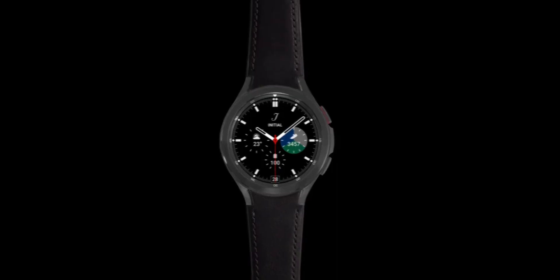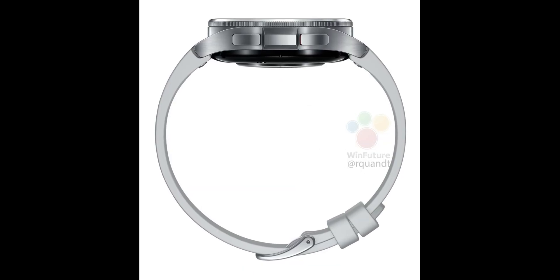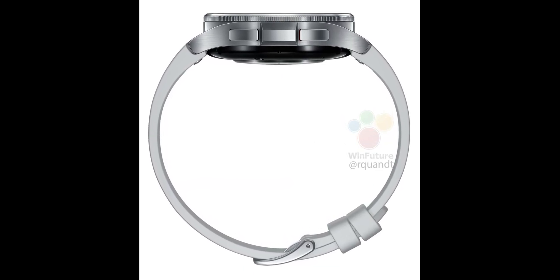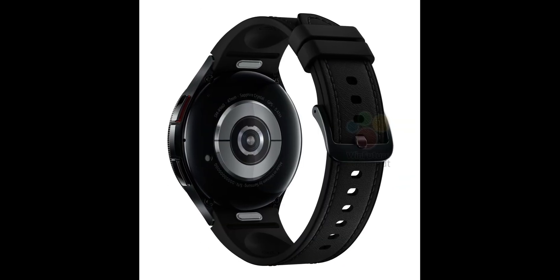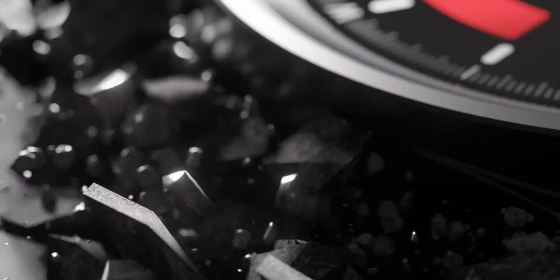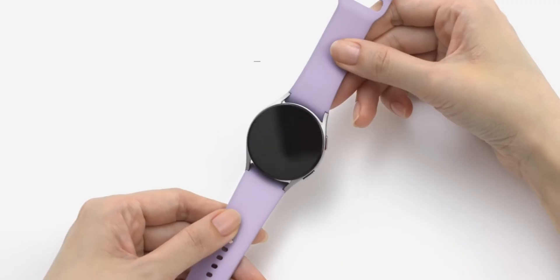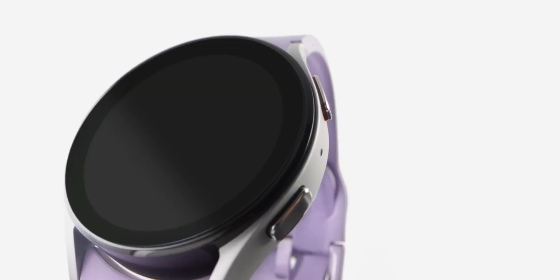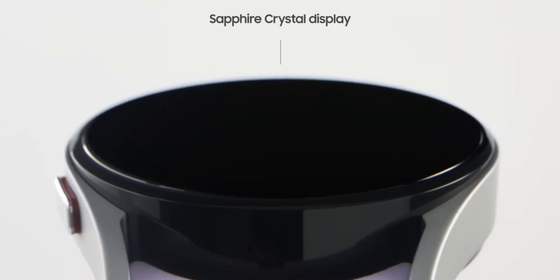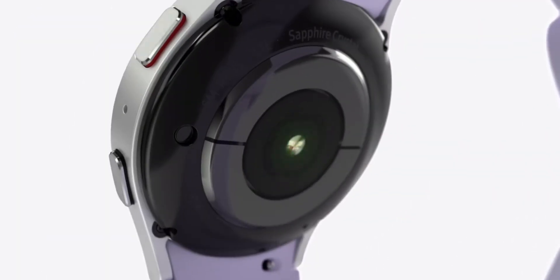At the end it all boils down to price. The Watch 6 Classic 47mm is expected to cost close to $500 and the 43mm around $450, whereas the previous gen watches will definitely cost much less. You need to understand what you are going to compromise if you buy a previous gen watch instead of the Watch 6 Classic. I would rule out the Watch 5 regular due to its design and battery performance, since design and battery are two important aspects — especially given that the rest of the smart features and health-centric features are almost the same across these watches.